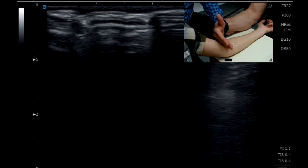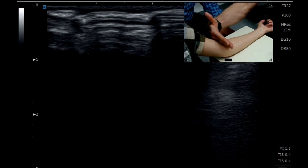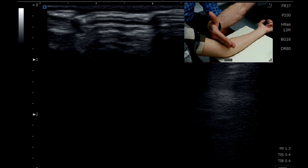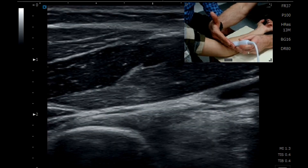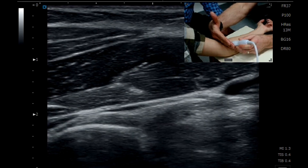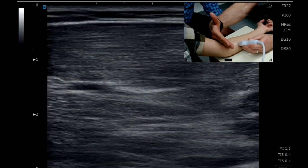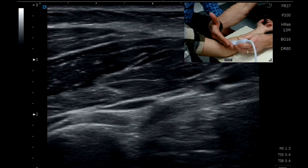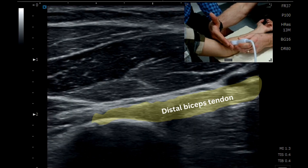So if I follow that instruction: I have my hand here, so my fingers are kind of across the elbow crease. I'm going to place the probe in a position whereby, if I followed the line of the probe off, it would dissect off somewhere between about a third and a half way down the forearm — and that gives me my biceps tendon.